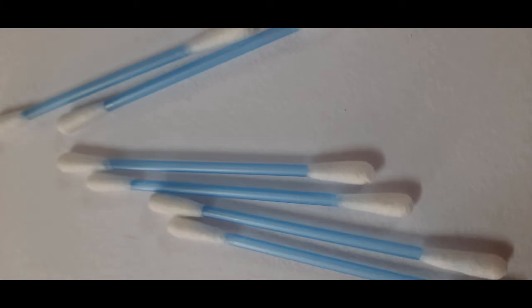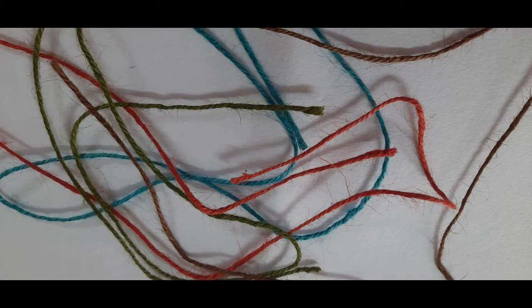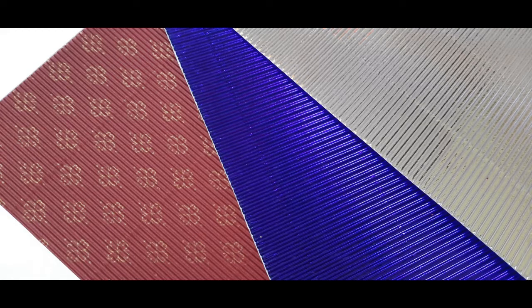Quilling paper, Q-tips, beads and stones, thread, glue and scissors, cardboard and design paper.